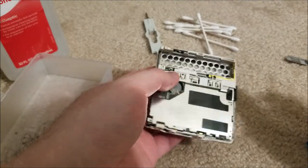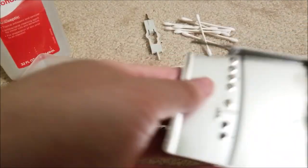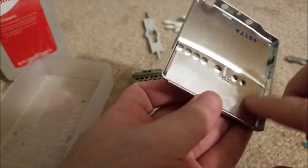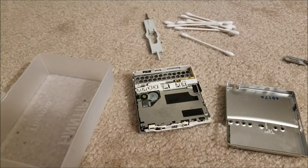The buttons themselves are interestingly enough molded into the midframe — that makes perfect sense. We have the back here, and there is some staining — don't know if that's water damage or leakage — but we're just going to clean that off with some 91% IPA. Whatever you have should work just fine.